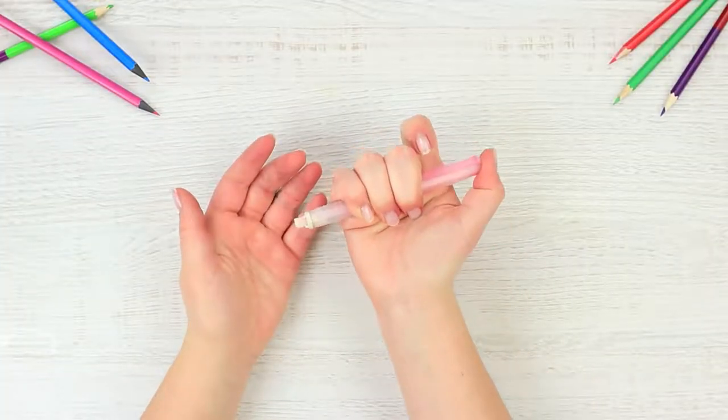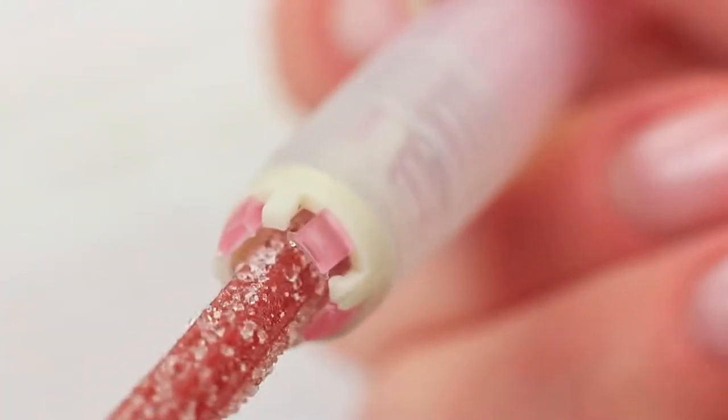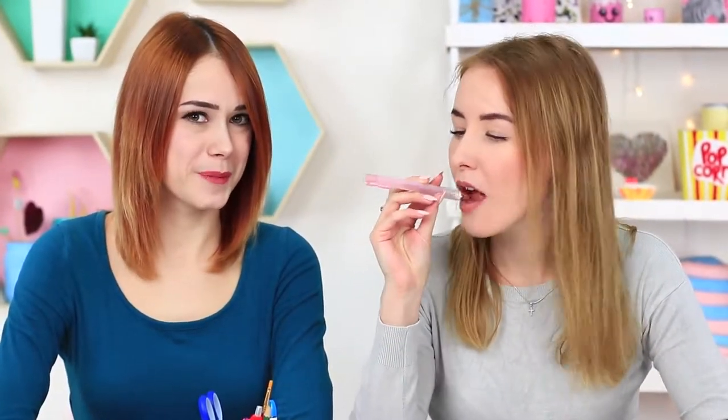I urgently need to erase a pencil. I take a mechanical eraser, but my friend takes it back immediately — I didn't even notice there was a candy stashed inside. Take an eraser stick out of a mechanical eraser and put a licorice candy stick instead. Cut off the excess. My friend puts the eraser into her mouth and bites off a licorice stick — the class just became a bit sweeter.